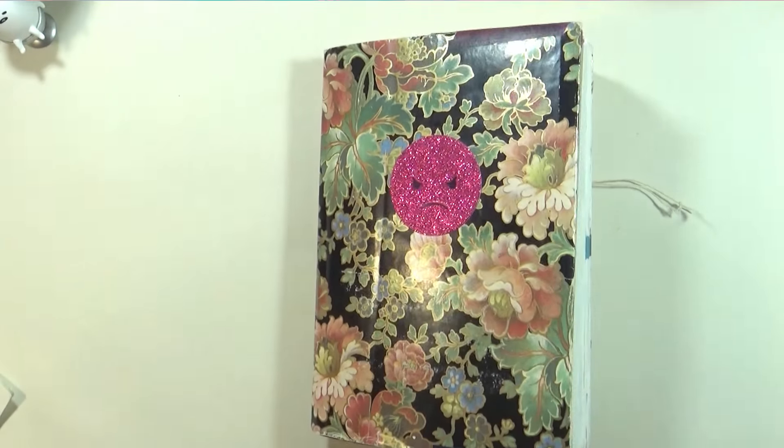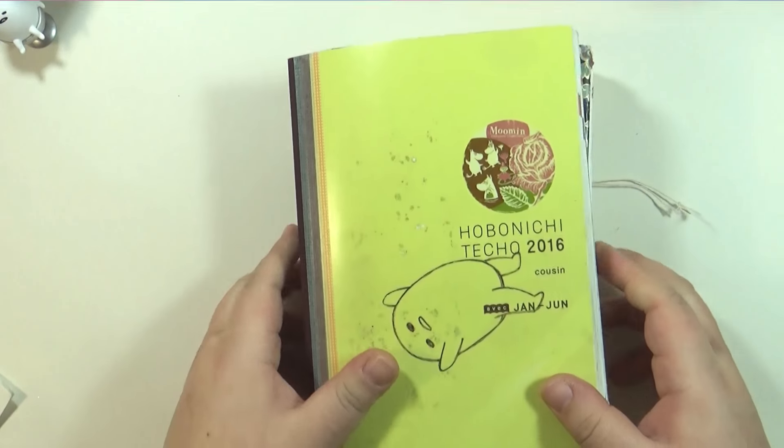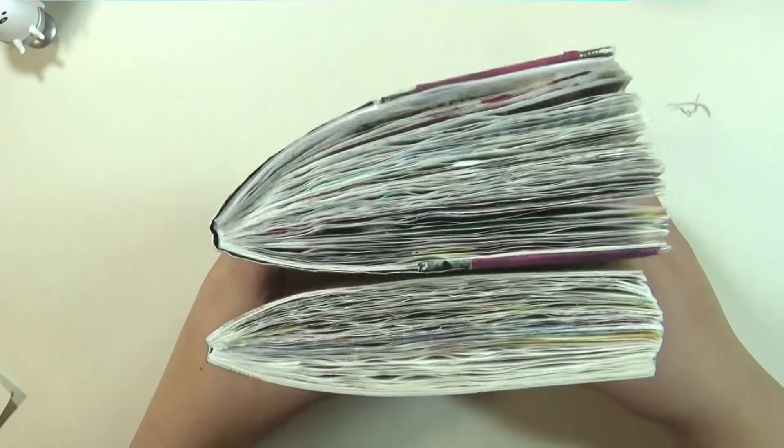Here's how thick it looks. I should go grab my other one and compare it actually. I'd say the second half of the year turned out to be a lot chunkier than the first half.